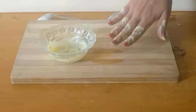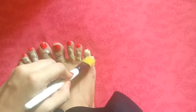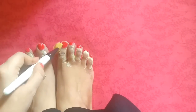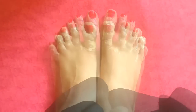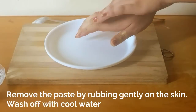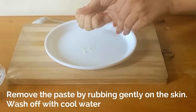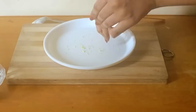Similarly, apply the paste on the dark patches on your toes and fingers of your foot. Let it sit for 10 to 15 minutes. This will help lighten dark patches from your foot. Once it is dried, remove the paste by rubbing gently on the skin. This process can take a while.